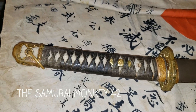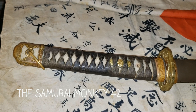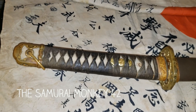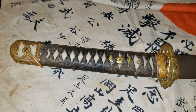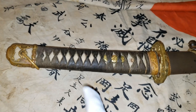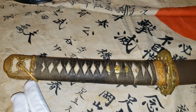Konichiwa and thank you once again for clicking on another Samurai Monkey 42 awesome video of World War 2 Japanese antiques. In this video I'm gonna be showing you guys the parts of the World War 2 Japanese chingonto type 98 sword. I'm gonna start with the handle — the whole handle is called tsuka.